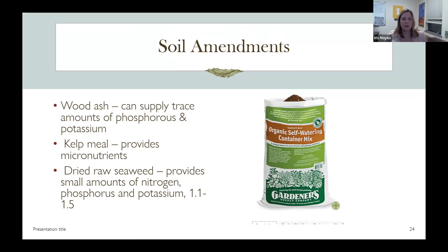Wood ash can supply trace amounts of phosphorus and potassium — phosphorus is good for blooming plants. A lot of organic farmers like kelp meal, which provides micronutrients. Dried raw seaweed provides small amounts of nitrogen, phosphorus, and potassium at a low level, and can be used as a soil amendment. There's also a self-watering container mix that likely has those water crystals I was describing. I'm not advocating any one product — just showing you examples so you can see what works for you.